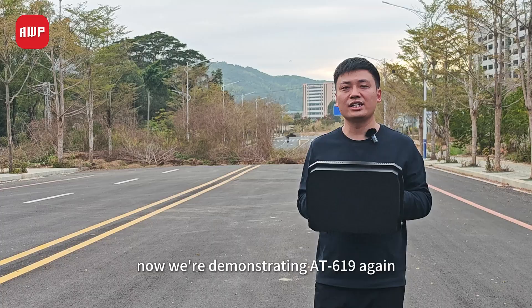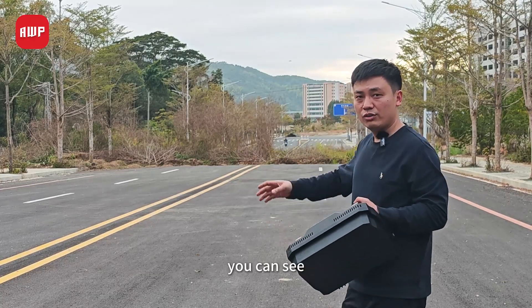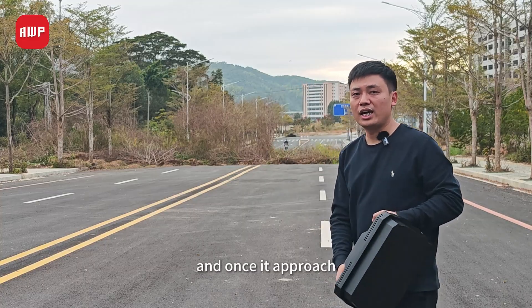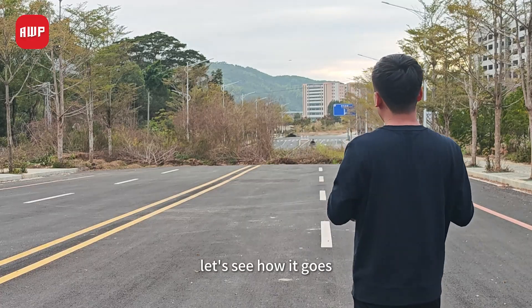Now we're demonstrating the AT619 again, but this time we're jamming the regular UAV. You can see there is a UAV hovering over there and it will fly to us. And once it approaches, I will start a jam. Let's see how it goes.